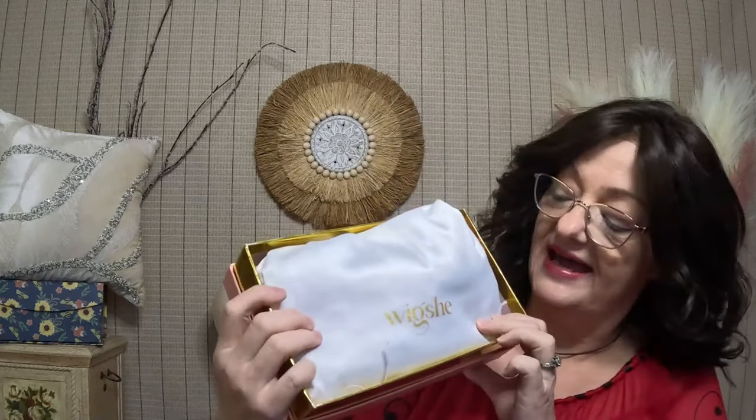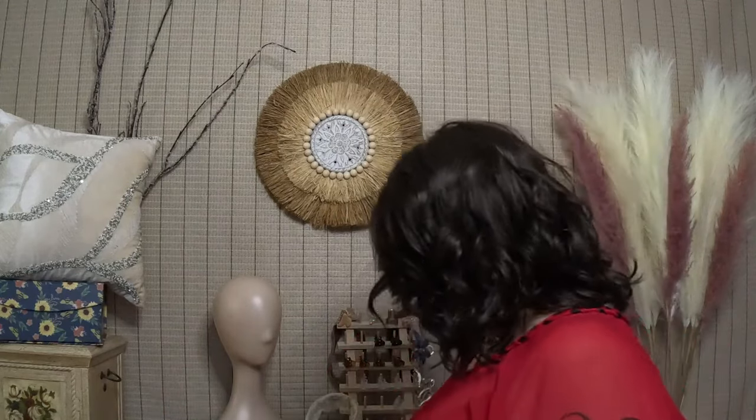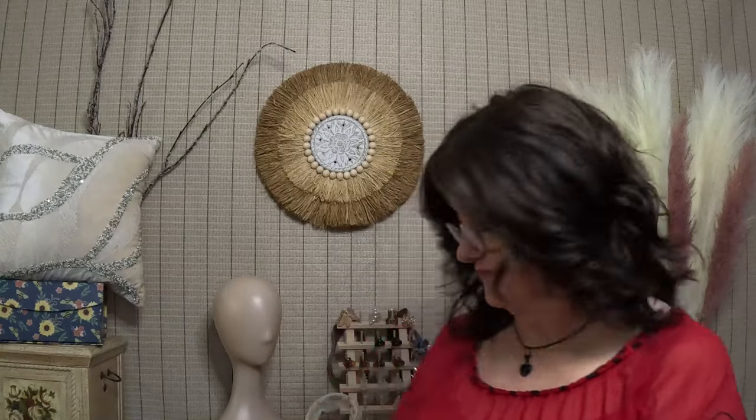It came in with a bag that says Wig She — a very pretty bag. Inside there is a very nice thank you note, a wig grip with lace, which is also nice, and then some really pretty fluffy packaging. We're going to open the bag now. I did do the short, I did not cut the lace — I just put it back in the bag.